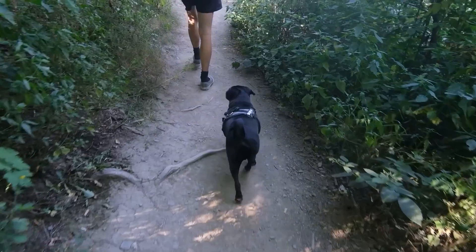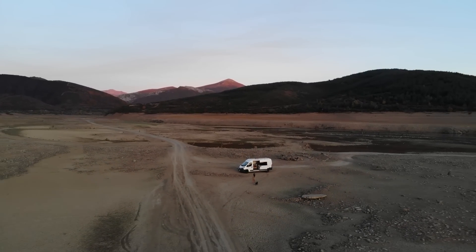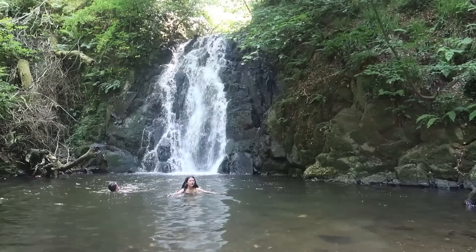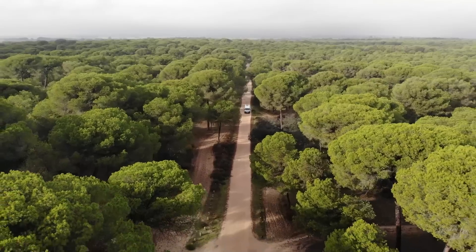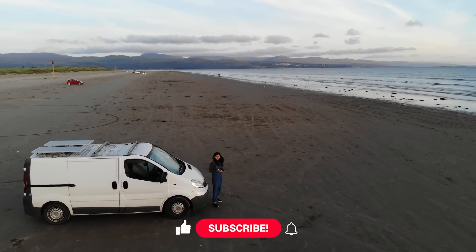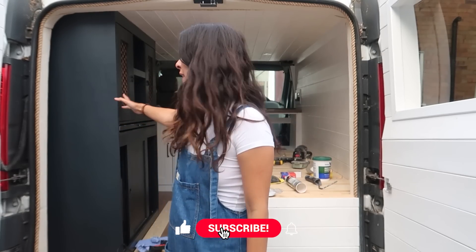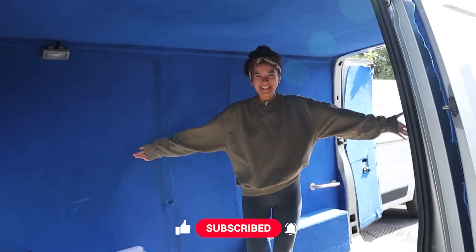Hi guys, we are Nick and Sam and this right here is Lord Onyx. We have been living and travelling in self-built campervans since 2018 and between us we have converted four vans. For the past few series we have been vlogging our van life adventures which has taken us through Spain, Portugal, Scotland, Norway and Germany. But if you know anything about van life, a build is always calling. So this time around, Terra will be resting her wheels whilst we take on the challenge of building van number five.